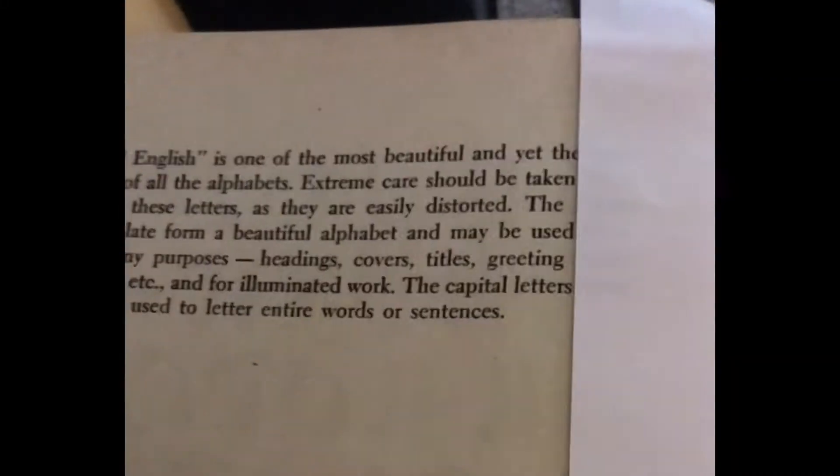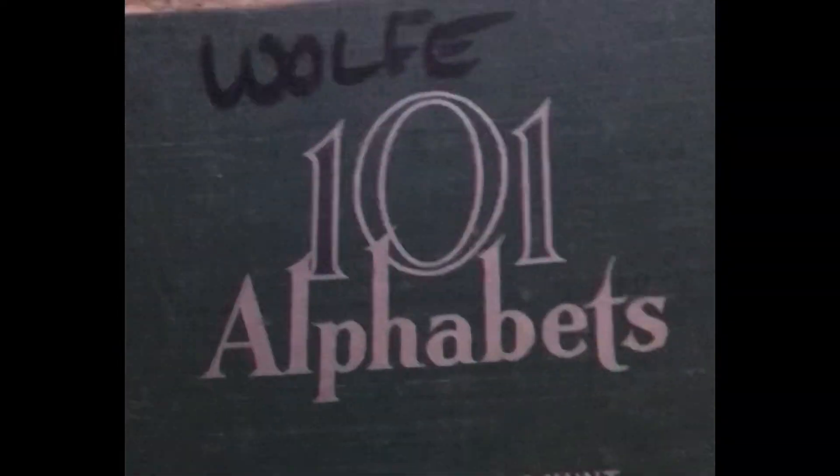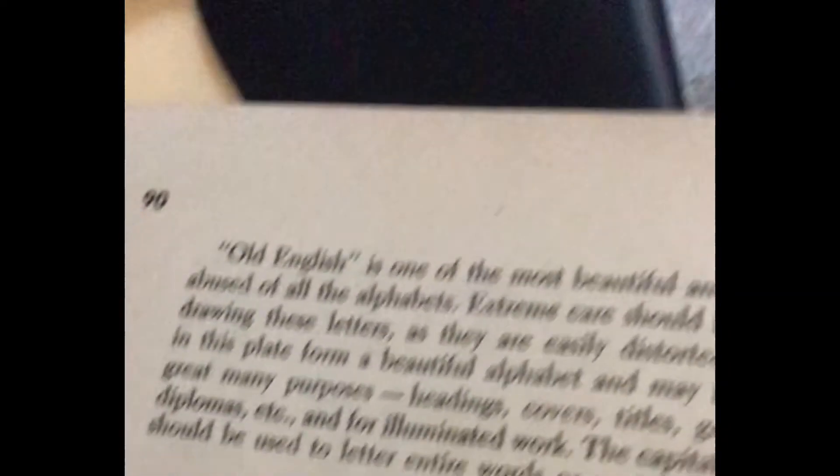I just like to show this because it's one of my favorite books. I found this in a recycling bin, but it's filled with a lot of different fonts. This one's like one of my favorites. It's just old English.